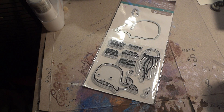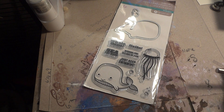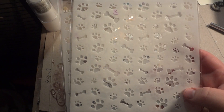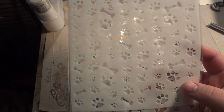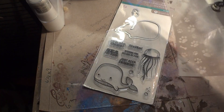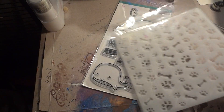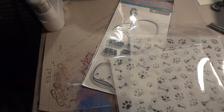Turns out I misclicked and ordered two of these dog bone and paw print stencils. These were $3.00 a piece, so I could have saved myself $3.00 if I hadn't been such a bonehead. I'm going to be giving one of these away.